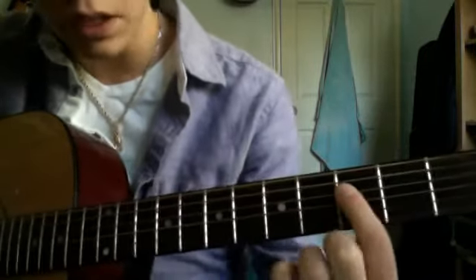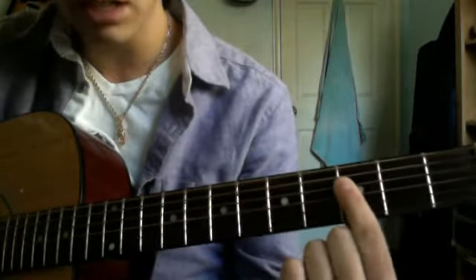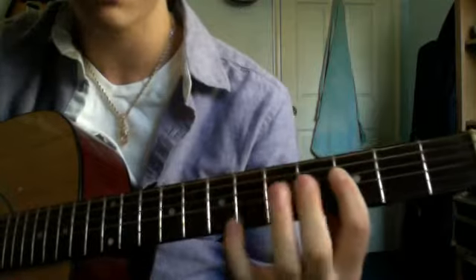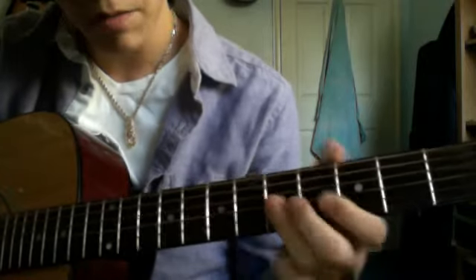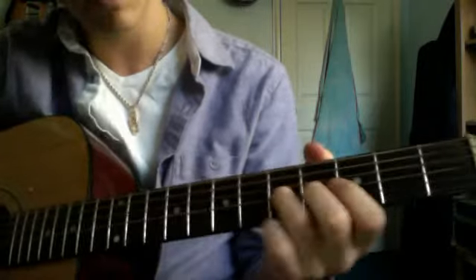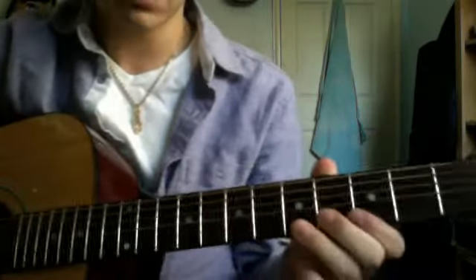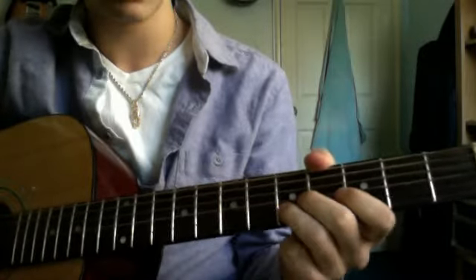Now you bring it down to the third fret of the D string. You can pretty much bar this — third fret on the D, then the G, and then the B. And then you want to bring your pinky up to the sixth fret of the B string. Then put your ring finger on the fifth fret of the G string, roll it down to the fifth fret of the B string, and then the third fret of the high E string, back to the fifth fret of the B.